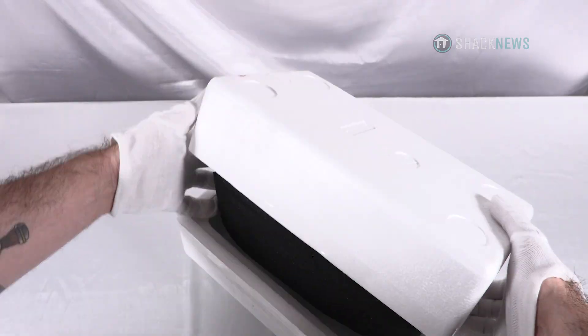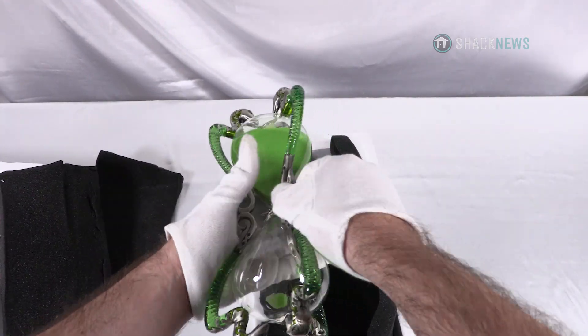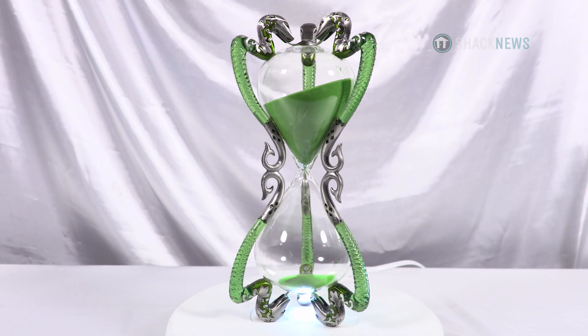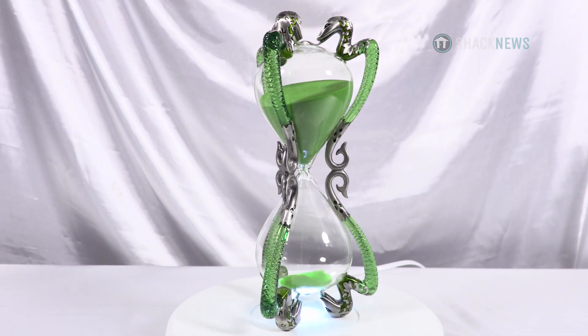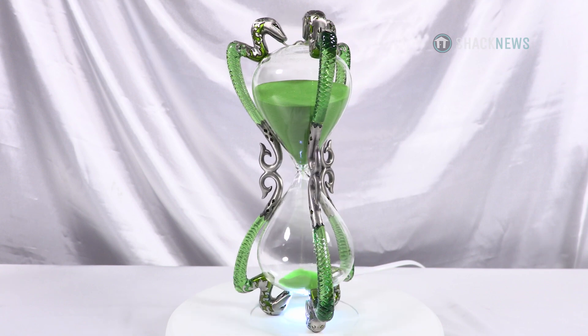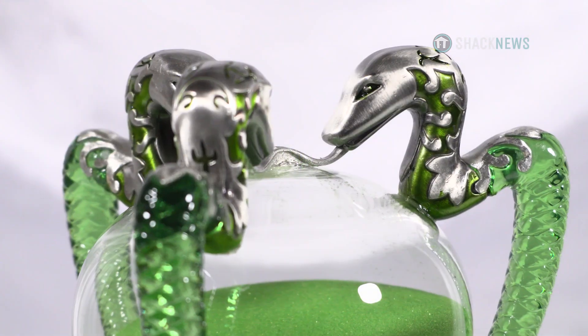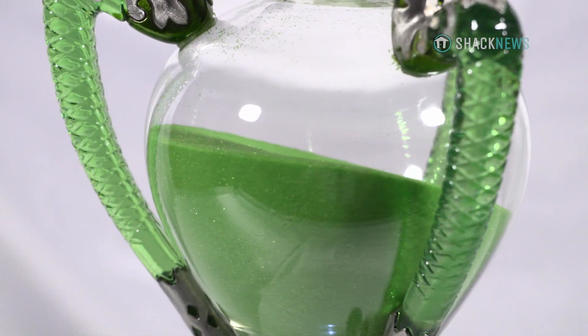Once I unboxed the very well wrapped package, I was completely in shock. This thing is absolutely gorgeous top to bottom. The craftsmanship is so impressive, I actually thought it was made of glass, when in fact it's a translucent ABS resin. The resin is engraved to make scales of the snakes that hold up the hourglass.